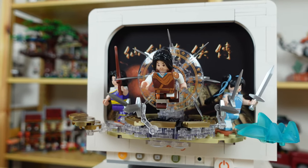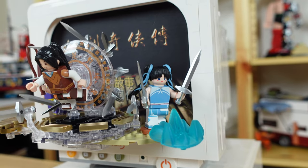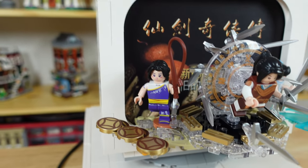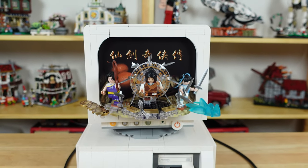I'll probably keep it as the Windows desktop since I didn't play the game growing up, but it does look pretty cool like this too. Lee is in the middle, who looks like he's flying after a sword or something. Zhao, the fairy, is on the right shooting some water maybe. And then Lin, the martial arts daughter, is on the left with some coins in front of her. If you played this game, feel free to correct me and inform everyone in the comments of what's actually going on.